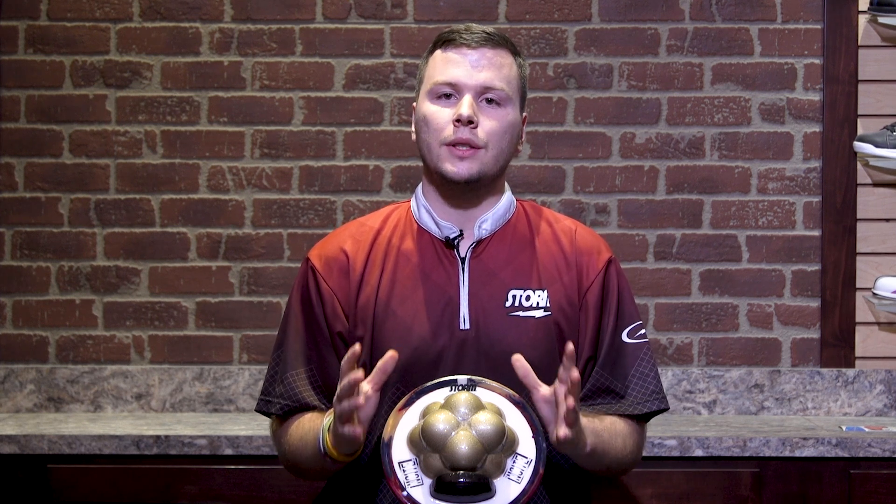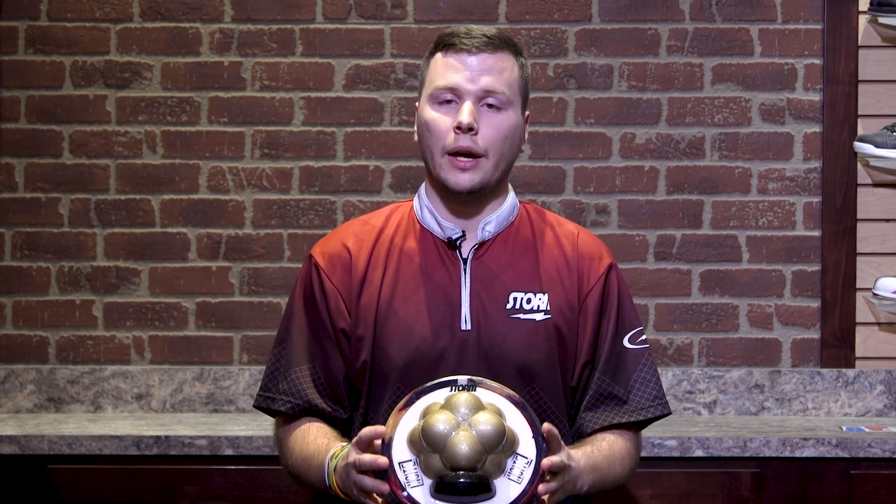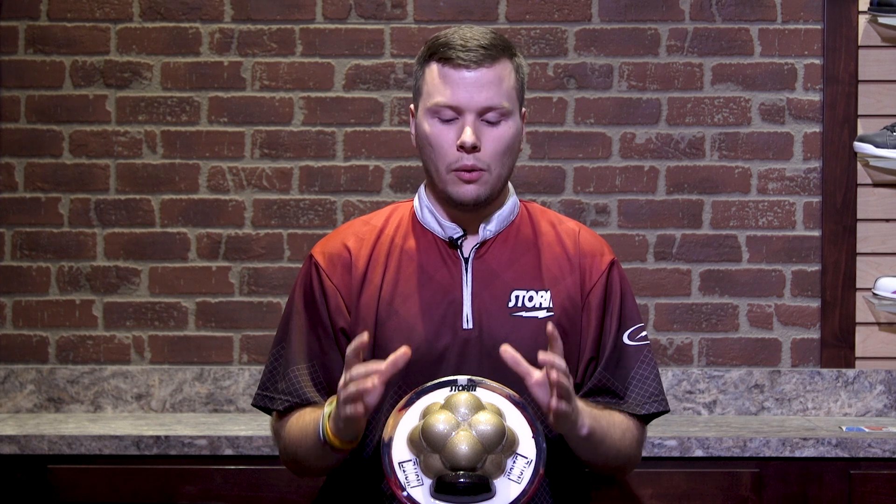One of the number one things that people decide when they're drilling a new ball is whether they want to go pin up or pin down. So let's take a look at how both of those affect the Insight differently.